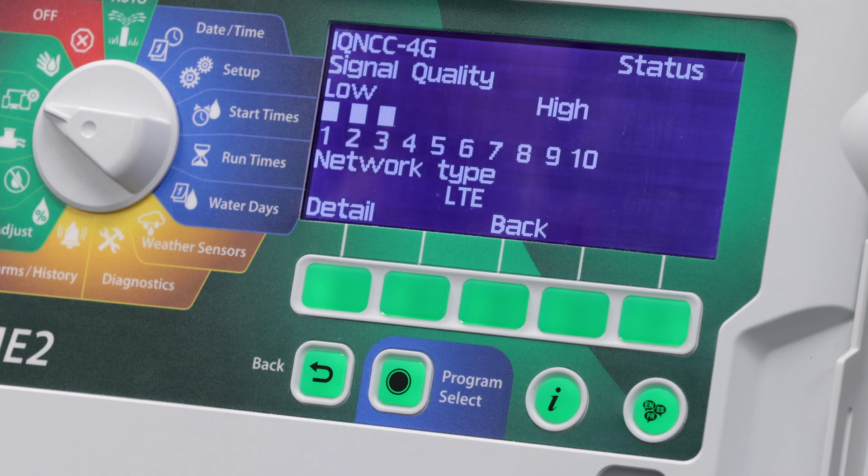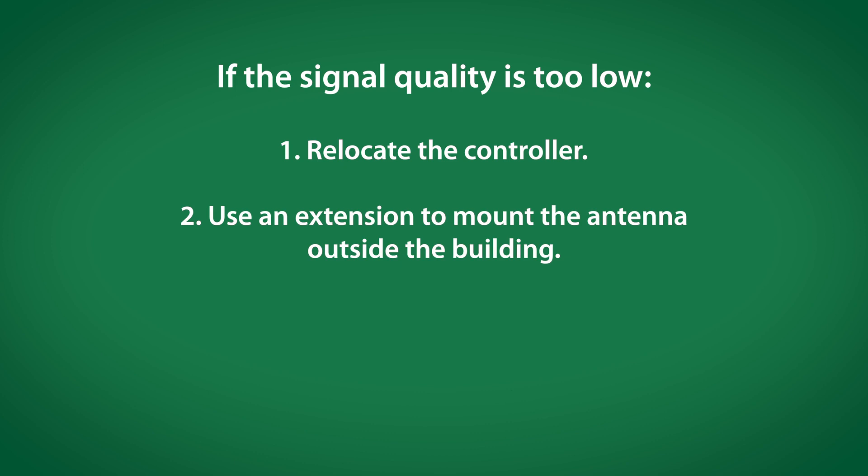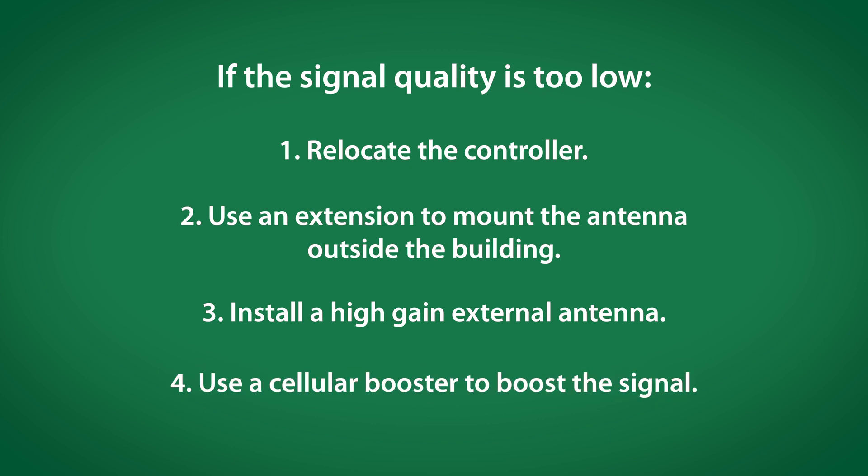It will disconnect from the network in order to run this test. In this case, it indicates we have an OK signal with a 3 out of 10 signal strength. If the signal quality is 2 or below, we can try relocating the controller using an extension to mount the antenna outside the building, installing a high-gain external antenna, or using a cellular booster to boost the signal.